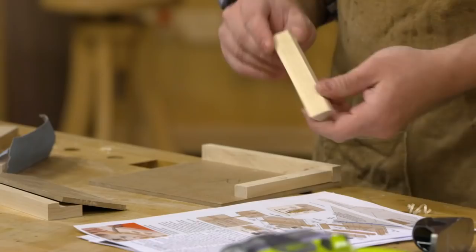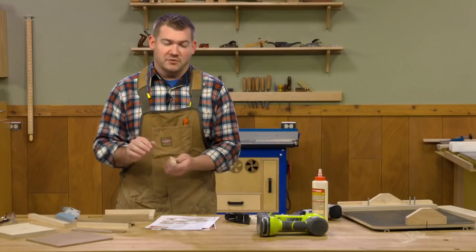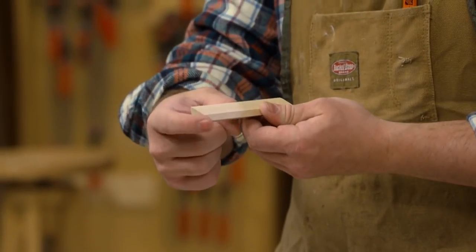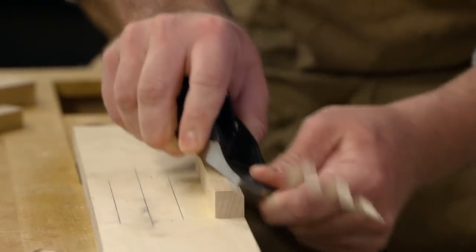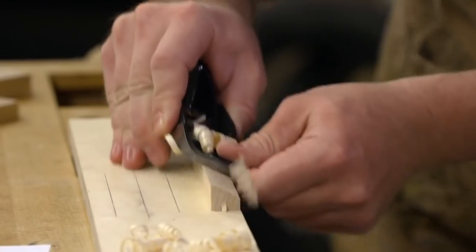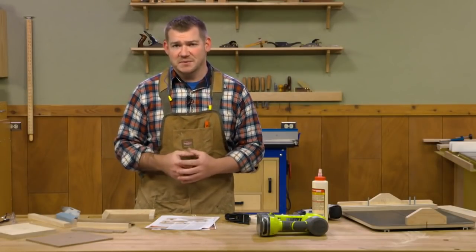The next thing to do — you can do this at the table saw as well — is to take the tray ramp and cut a bevel on it. The plans show a 45-degree bevel from corner to corner. This is a pretty small part, so I went ahead and just taped it down to a block on my bench and used a block plane to bevel it quickly. I didn't go all the way down to the corner, but you're welcome to cut it all the way like the plans say.